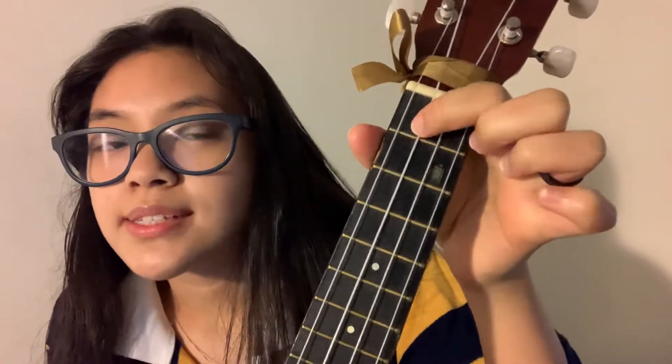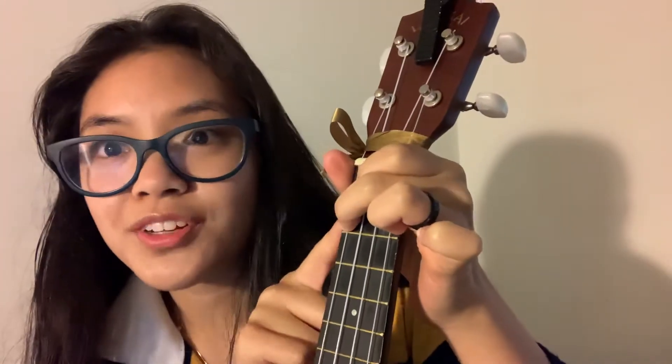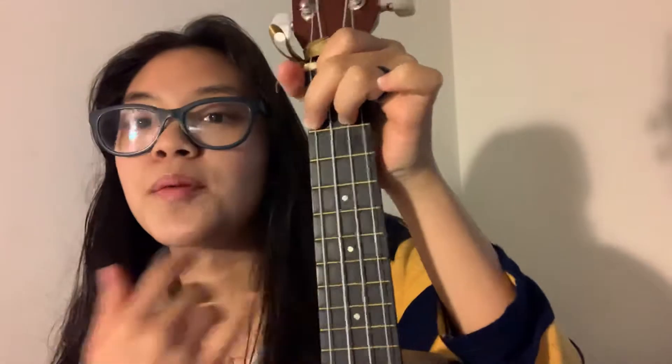F sharp minor: first finger on the third string, first fret; second finger on the fourth string, second fret; third finger on the second string, second fret. This is how it's supposed to sound.